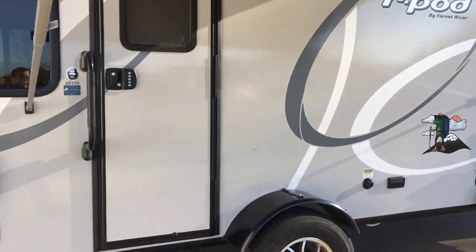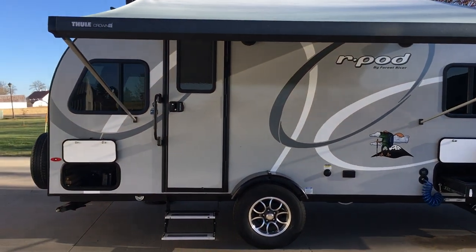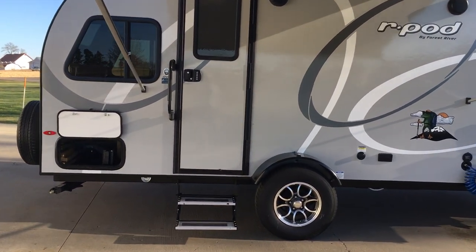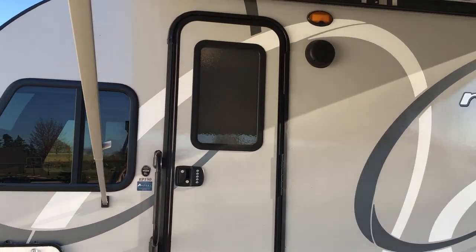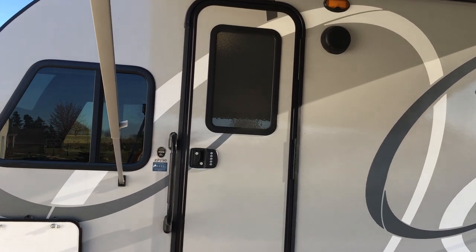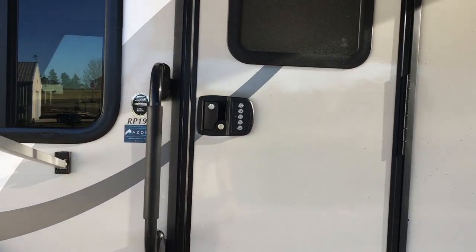We really appreciate everybody that's rented this out. It's been out a few times — we just got it in July, so it's a pretty new unit. We definitely appreciate those of you that have picked our unit. There are a lot of them out there and we love this one — that's why we got it. Thank you for picking it and thank you for the feedback. I shoot for five stars; I want everybody to have the best experience they can and so far it's been working out pretty good.